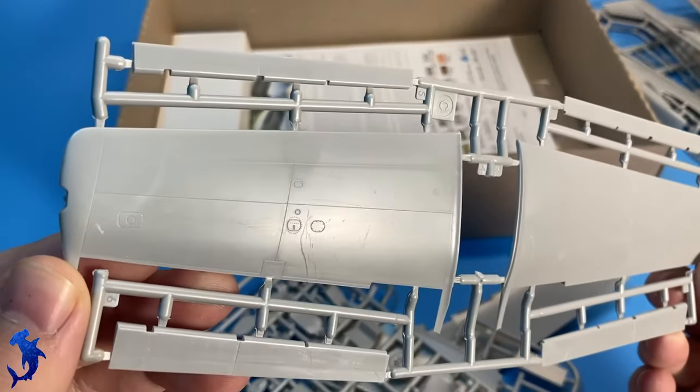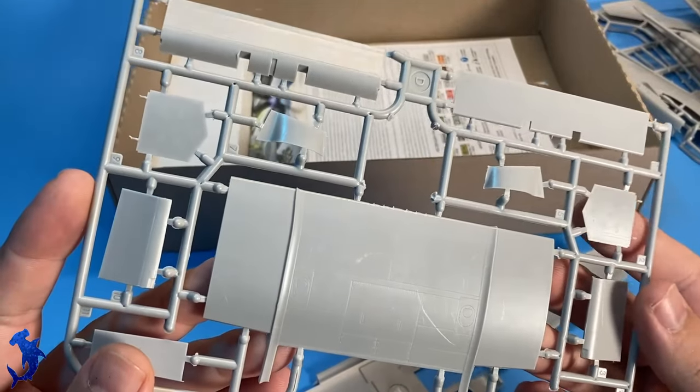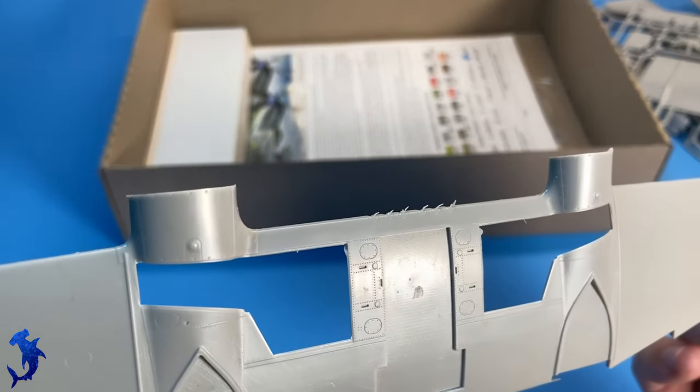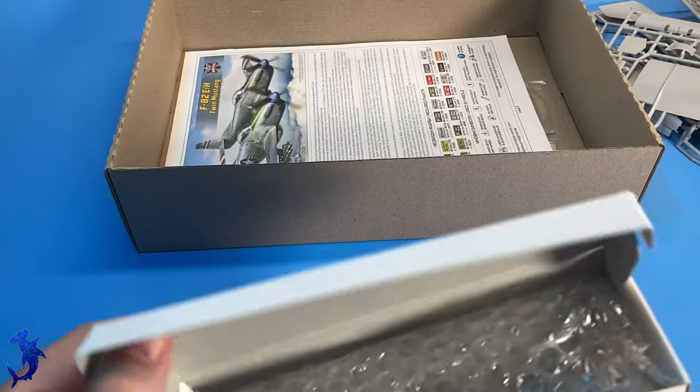The detailing on the wings is pretty minimal. I assume that's because like the earlier P-51s, it used that North American laminar flow wing, and all the rivets would have been puttied over. The plastic all comes in one giant bag, so there were a lot of scratches, especially on the large wing sections.